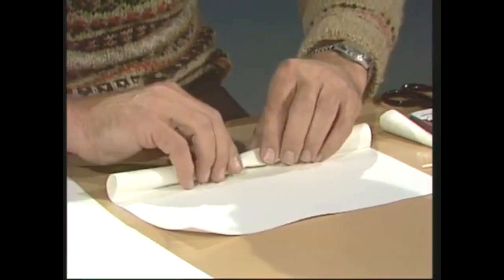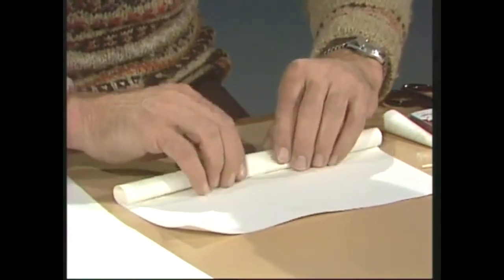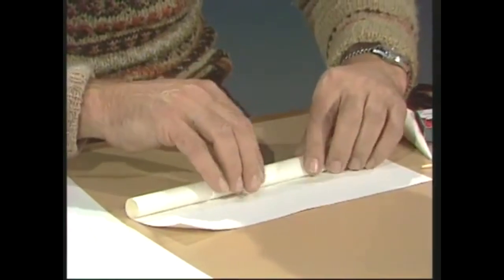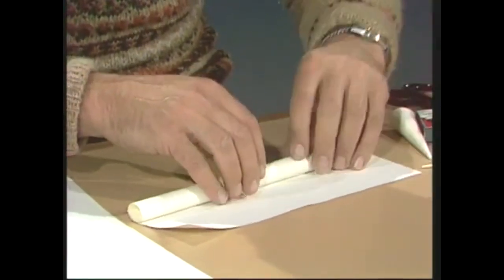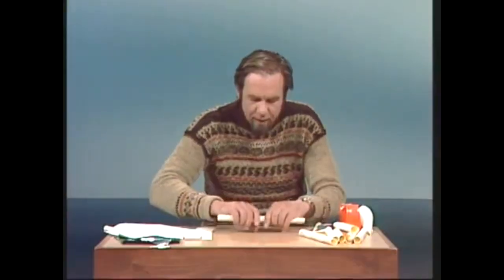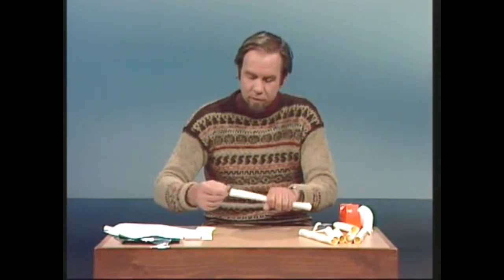If you go skew-whiff and the lines start tracking to the side, then you're going to have an impossible blowpipe. As you roll, you'll find it gets easier and easier because it gets stiffer, and when you finish, the whole thing ought to be about the diameter of your finger — around about that diameter will do.